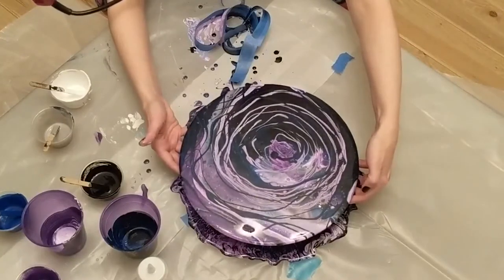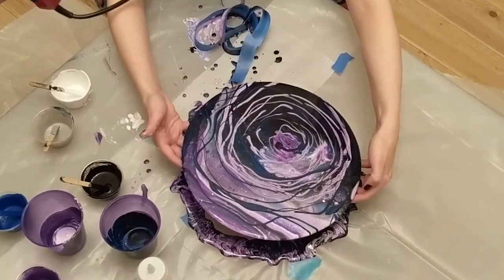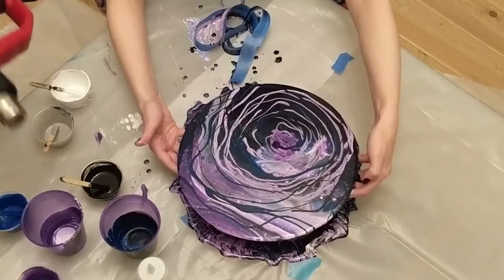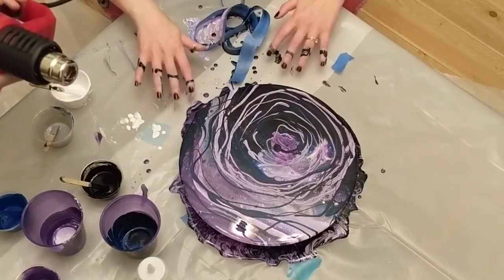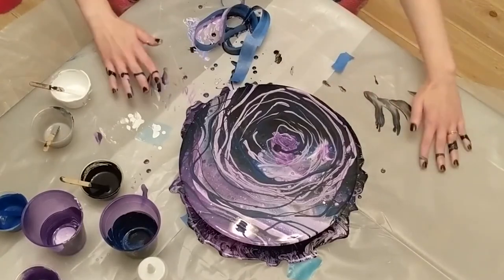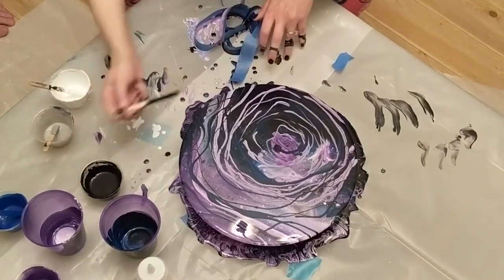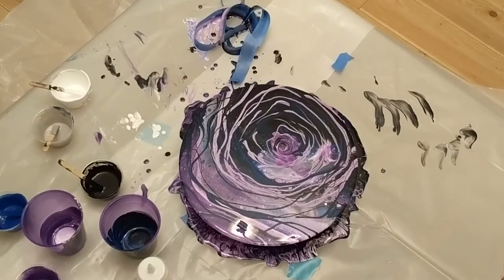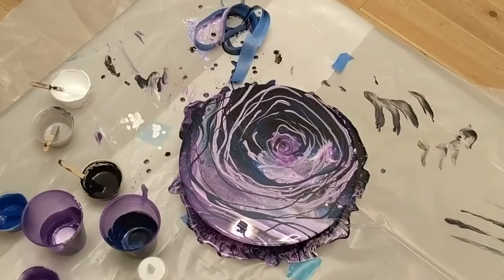Kind of looks like a rose in the middle there. I don't like the heat gun very much — it moves the paint around a little bit, so I'll definitely be going with the torch in the future. The rose needed a swirl. You can see the cells coming out, it's really pretty. This has no silicone in it. I think this one's going to be called Eye of the Storm.